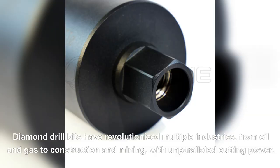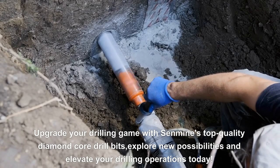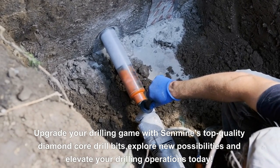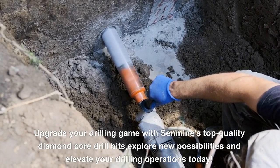Diamond drill bits have revolutionized multiple industries, from oil and gas to construction and mining, with unparalleled cutting power. Upgrade your drilling game with Senmine's top quality diamond core drill bits — explore new possibilities and elevate your drilling operations today.